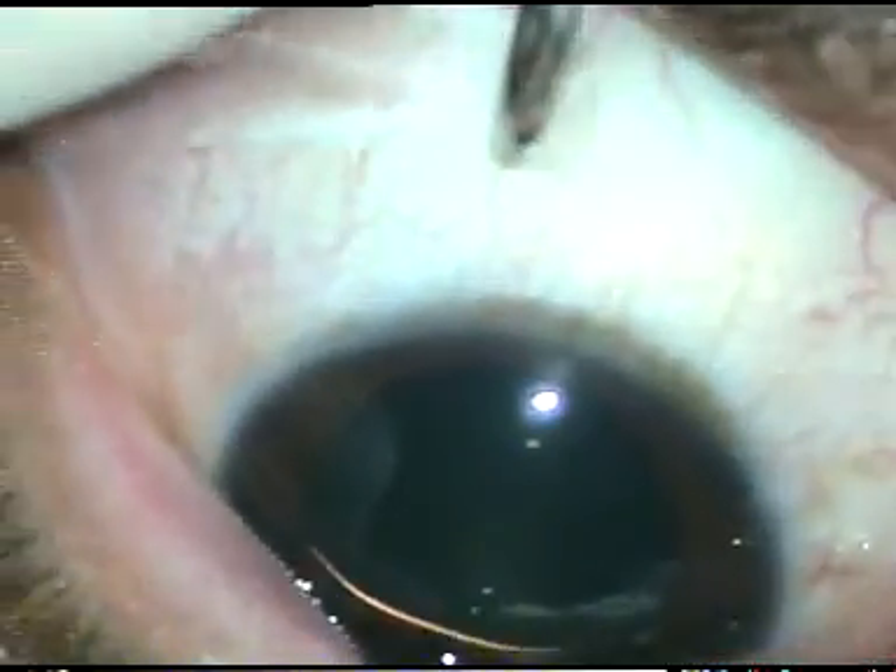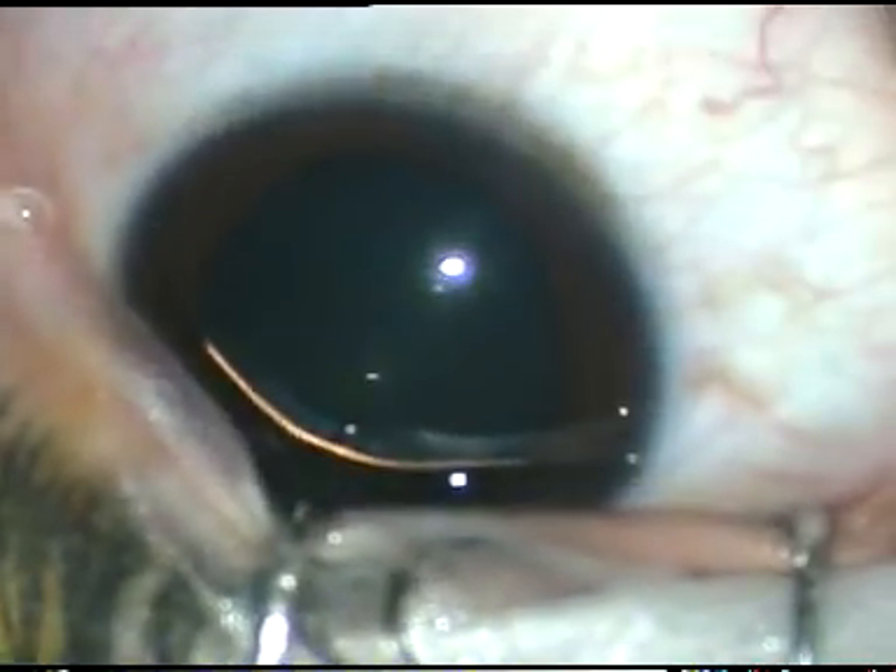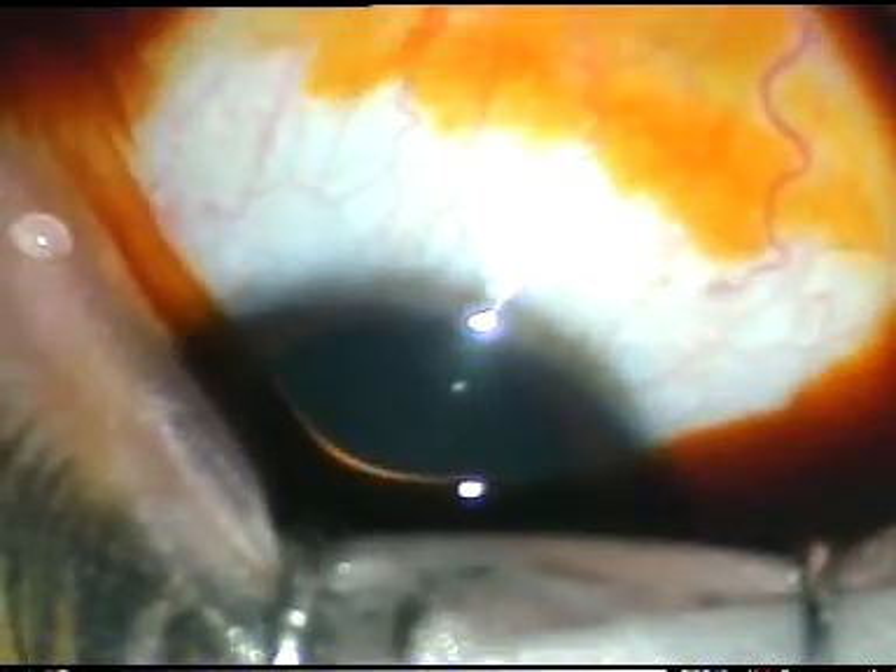Now a wire speculum is placed to keep the eye open. A thorough wash of the ocular surface is given using betadine 5% lotion. Betadine is povidone iodine — that is polyvinylpyrrolidone iodine. Povidone iodine has been applied in the preparation room, and this is the second time it is being applied on the operation table.